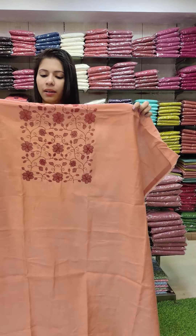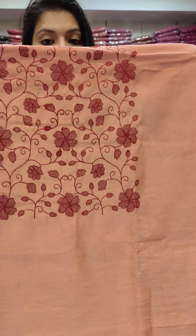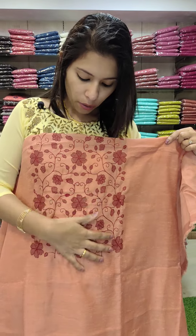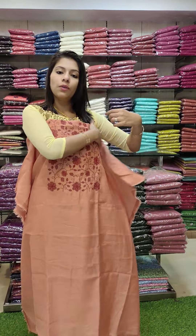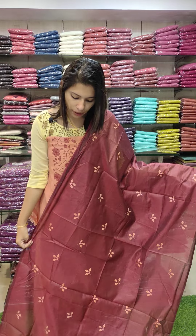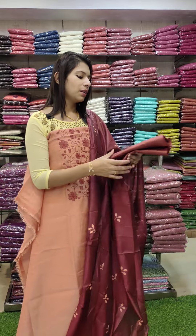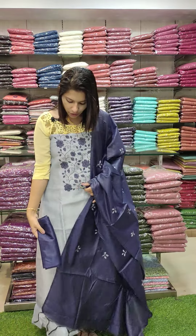First one: linen silk fabric. It's a brick orange shade — not exactly brick orange, it has a cross-stitch embroidery pattern, a refuse pattern with cross-stitch embroidery. Contrast and bottom — sandalwood bottom. Rate: 9.95 with pre-shipping.